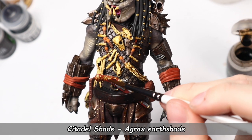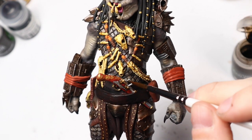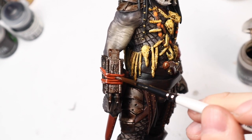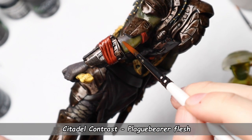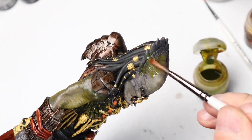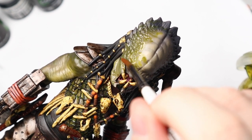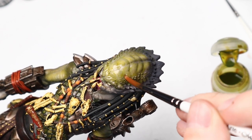Now it's time to use some washes to catch all the deep recesses and give them some strong shadows. Here I went a little too deep and decided to change the skin tone. I don't know why I grabbed this green contrast paint — perhaps I wasn't aware of how green it is. Look how cool these contrast paints work, but I really didn't want to make a Shrek from the Predator! I have more contrast paints to play with, but it's now very possible to go really wrong.